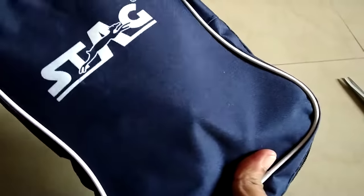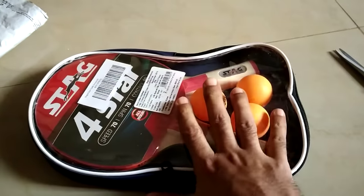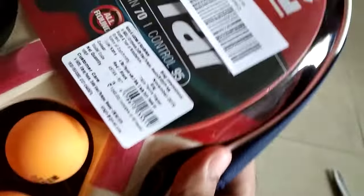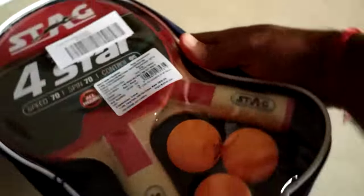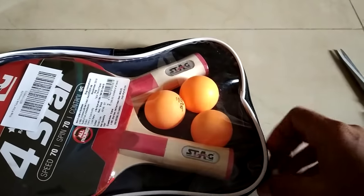You can see the Stag logo over the top, and on the back side you can see the three balls and the two bats. The MRP is 1249 rupees and the selling price was very close to that.